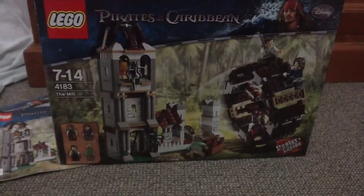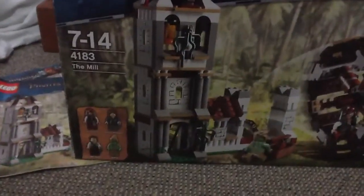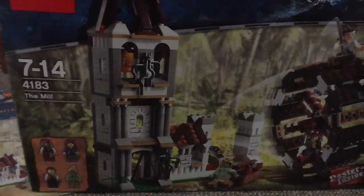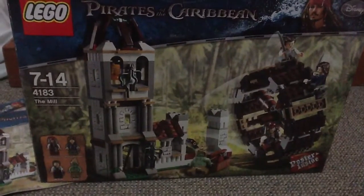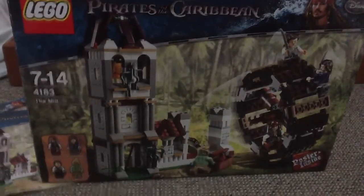Hey YouTube, this is London 3876 and we're back with our Lego Pirates of the Caribbean set with Jack Sparrow and Disney. This is ages 7 to 14, set number 4183 — the mill. It has four minifigs. I got it for $40 and it has 365 pieces. And it was based on the second film, The Dead Man's Chest.